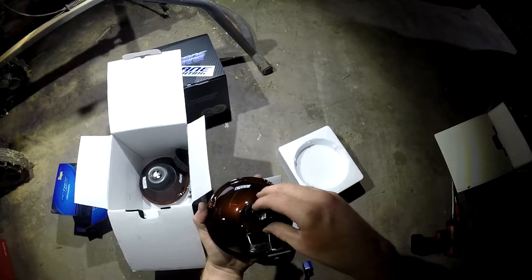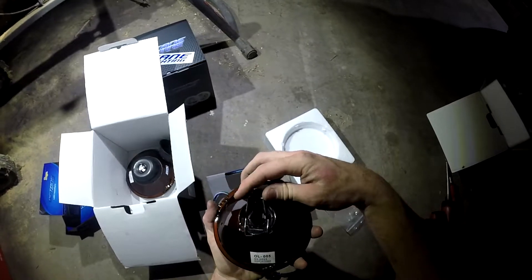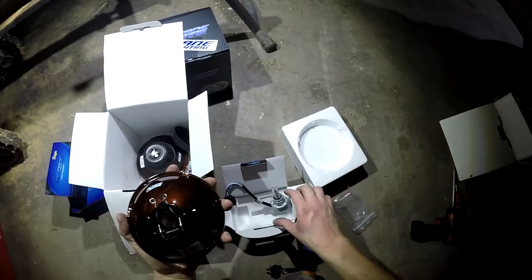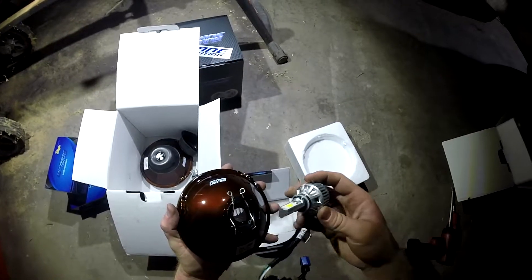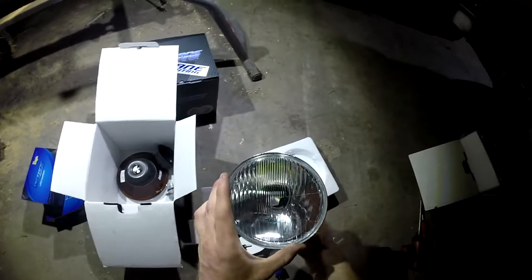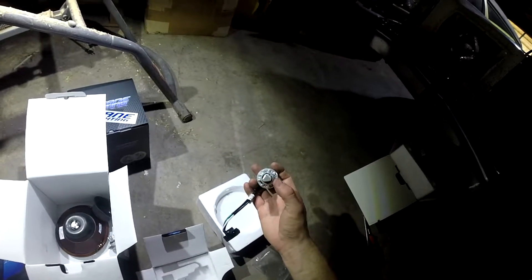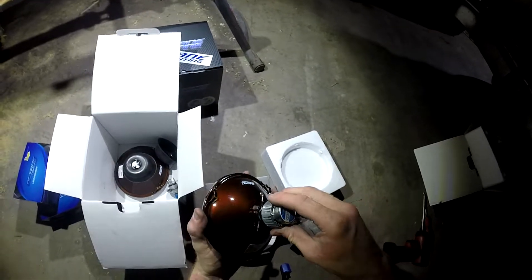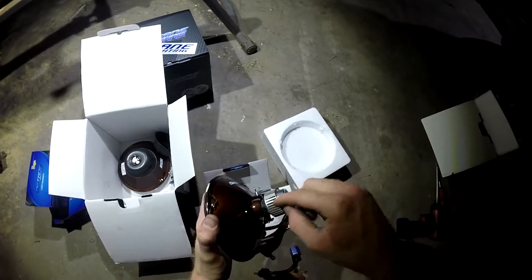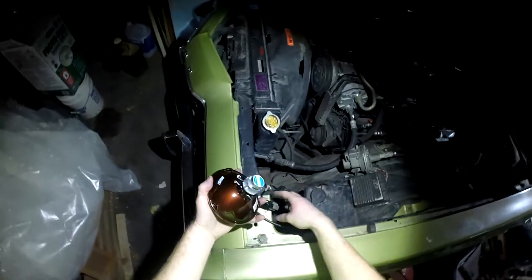So this plastic piece sits in here like this — it goes in first. Then you can put your retaining clips in. Then this bulb now screws into that. I want to make sure I get this even. One of these triangle sides is wider than the other — I'm putting that down. The rubber grommet does not fit over this in any way, shape, or form. I tried putting it on first and putting the bulb through it — it just bunched up the seal. So this is how it's going to be. It's pretty simple.